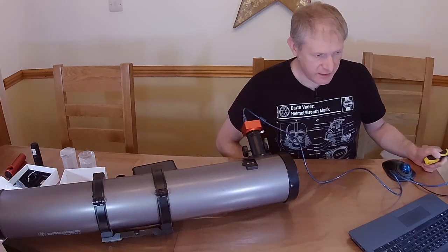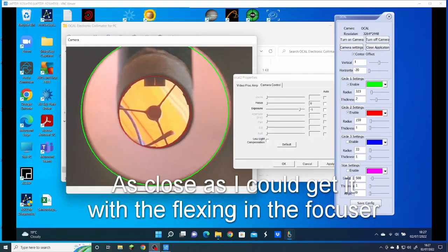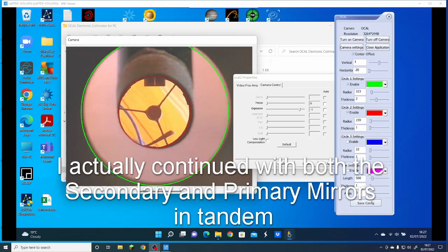I think I've now got the secondary mirror aligned. Now what I have to do is align the primary mirror — getting this mirror perfectly in the middle. Let's get adjusting the primary mirror.